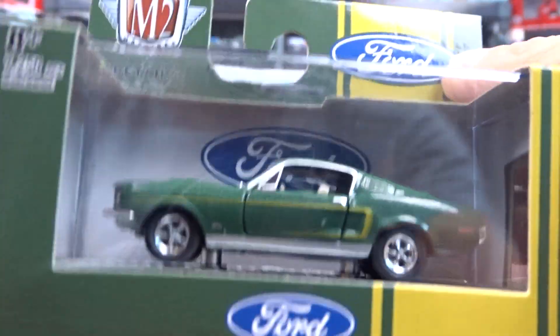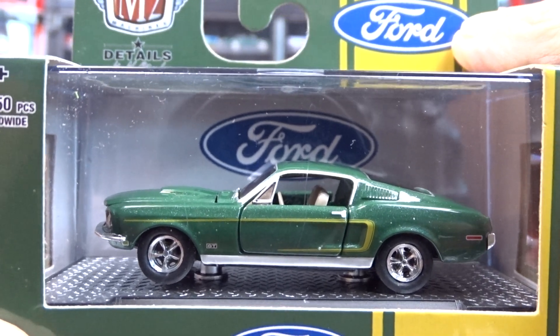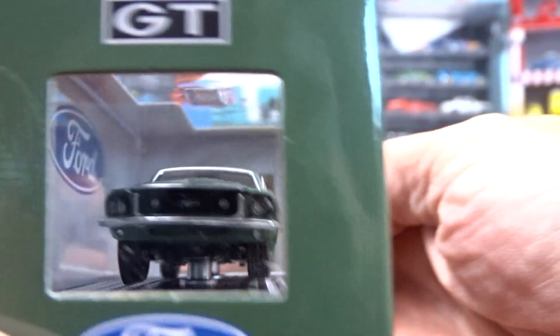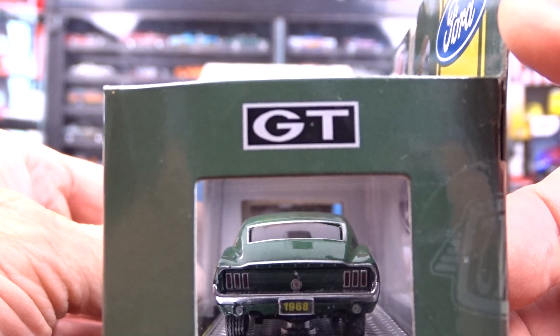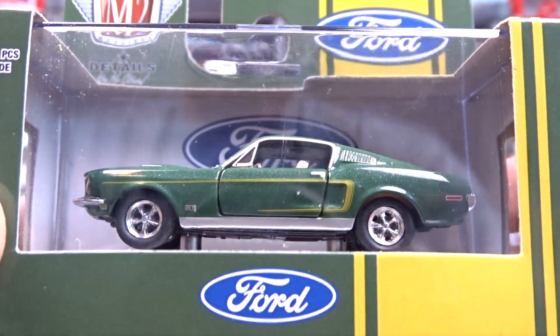And then we have this 1968 Ford Mustang GT. Looks pretty good, not a bad looking car. Not too bad at all — doesn't look bad in that green. Looks pretty good, fairly nice car.